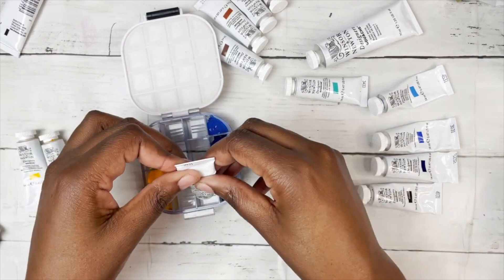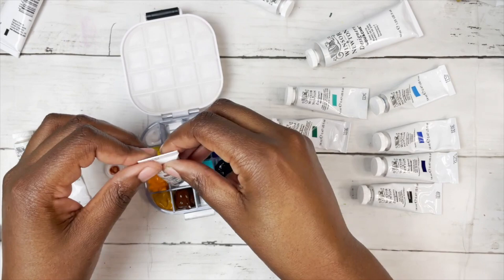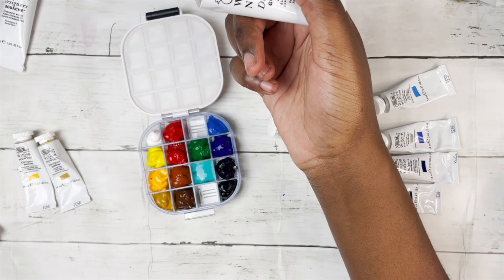Another thing I tried was leaving my gouache open for a day to let it dry out in the palette, then carrying it as part of my normal luggage excluding it from the liquids — and that was fine. Once I reached the other side I just added water, re-wetted it, and it was back to normal. So that is another option if you don't have enough liquid allowance.